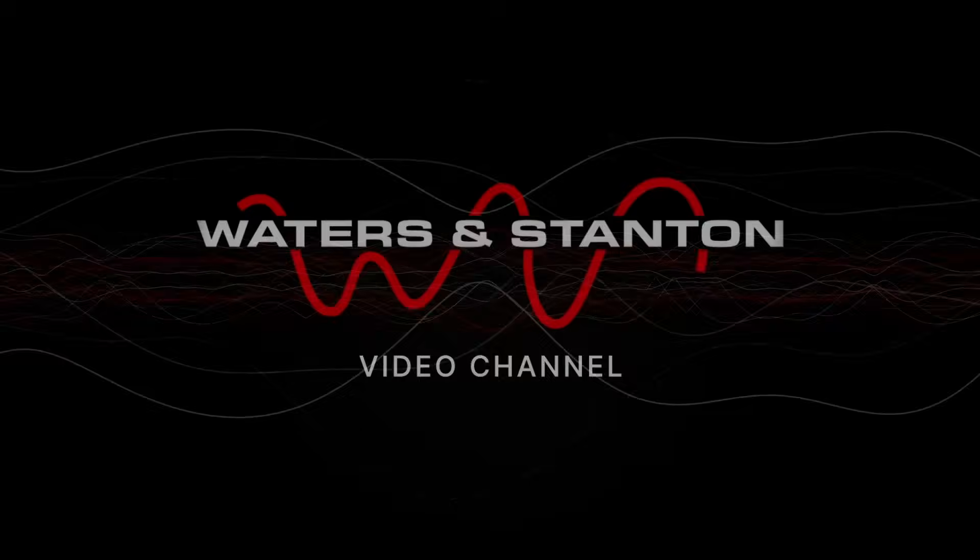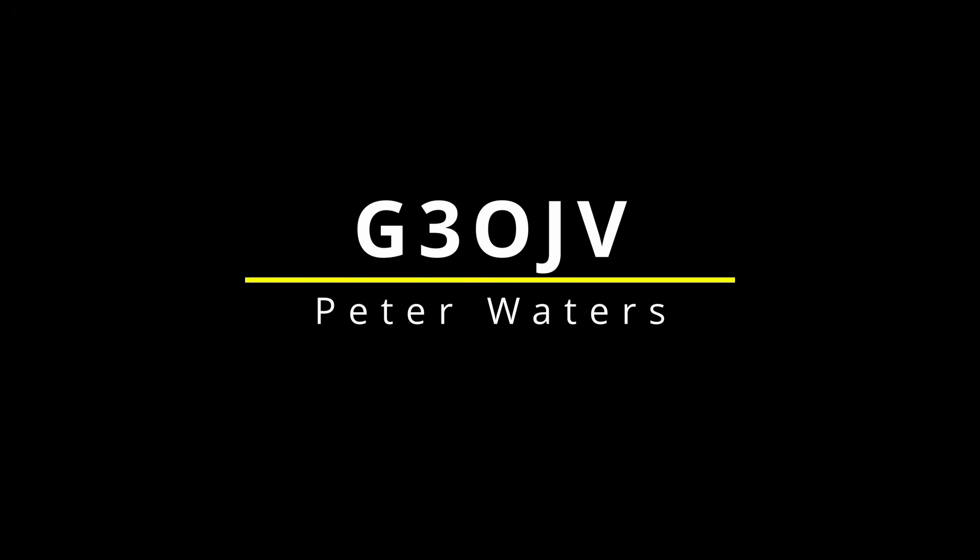Welcome to the Waters and Stanton Ham Radio channel, presented by Peter Waters. I've used the NFED half-wave extensively over the last few years. I did have a half-size G5RV up for about 18 months and that worked extremely well, but then about six months ago I replaced it and went back to the NFED half-wave. It was 20 metres long, so it resonated on its fundamental of 40 metres and worked on its harmonics of 20, 15 and 10 metres.